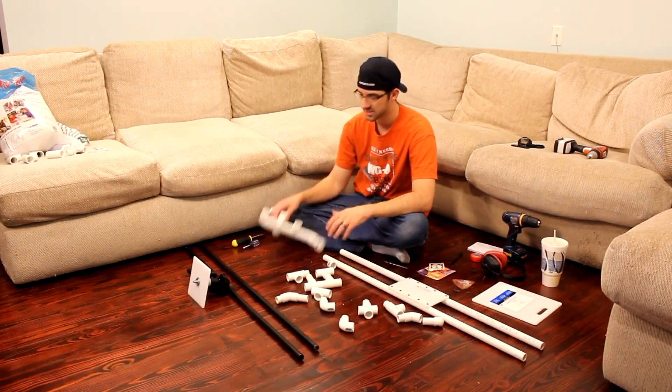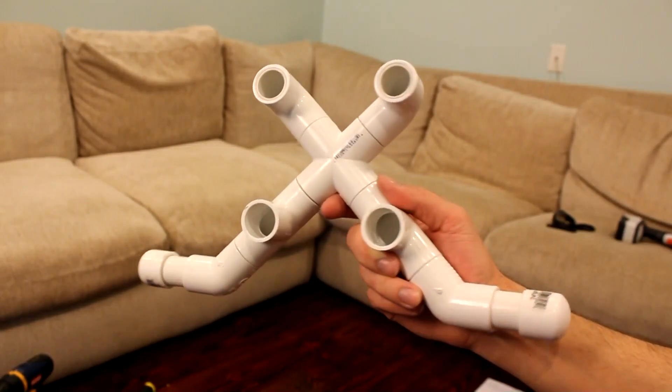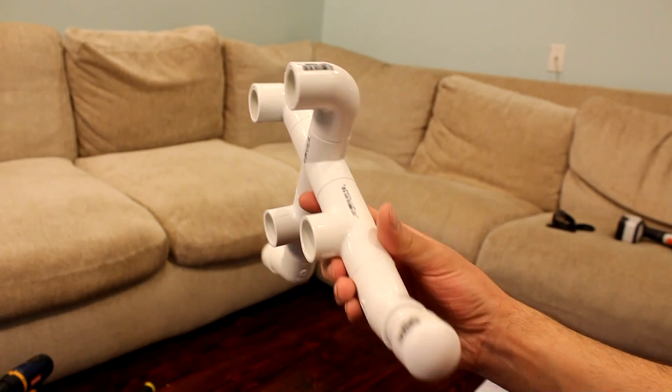Alright, here's the assembly process. This is what your final back part is going to end up looking like. I'll just put the other side together for you to see.